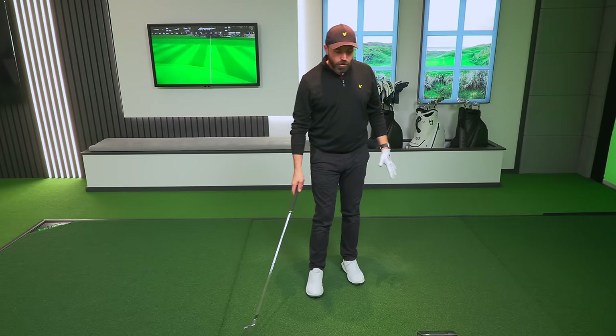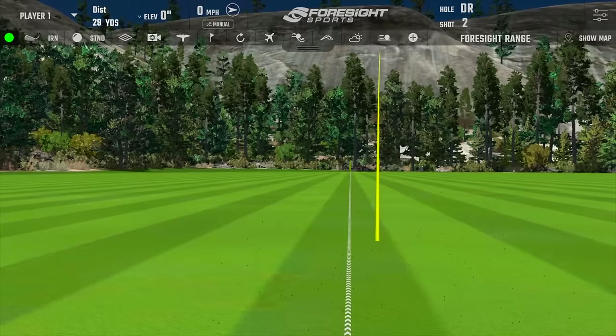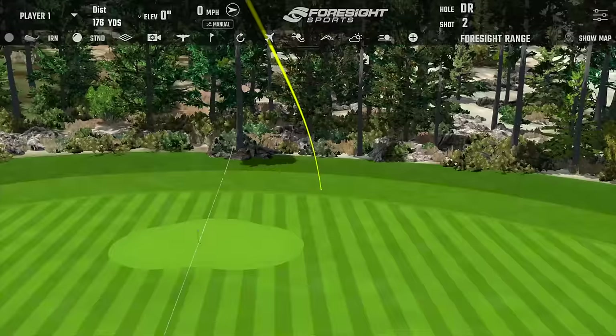217 yards of carry, just over 4,000 RPM spin rate — looking at the GC Quad numbers. High spin with these irons — I think one more. That's an interesting one, a little bit skinny — nowhere near as good as the first one in terms of strike. It's still on the green, but for a 230-yard golf shot I wouldn't be overly disappointed.